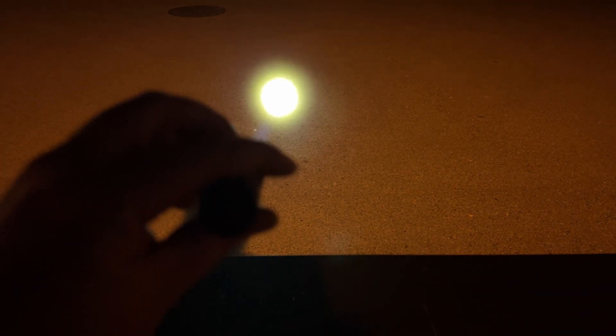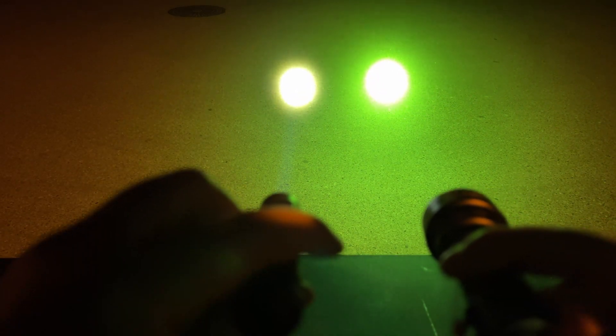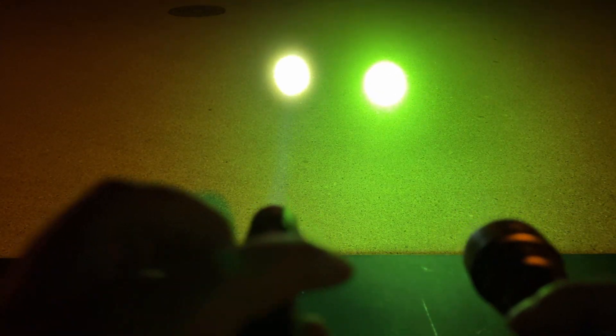Let's take a look at beam size. Here's the Ant-Man on the left — I'll keep the Ant-Man on the left for all these shots — and here is the MC13 green. You can see the hot spot size is about the same. So if you've got a Maker MC13 or a Thrunite Catapult Mini, expect about the same hot spot size.